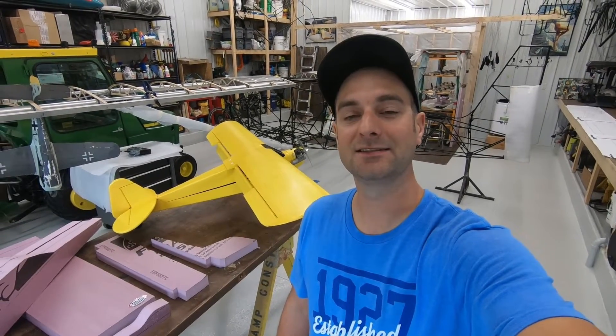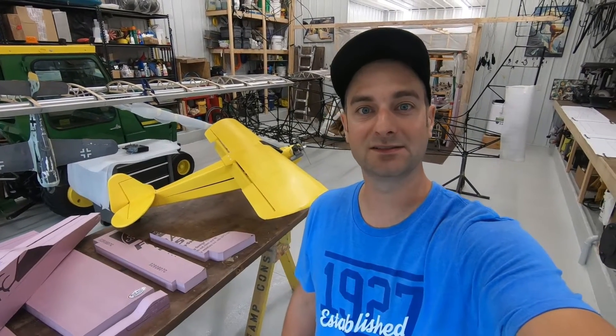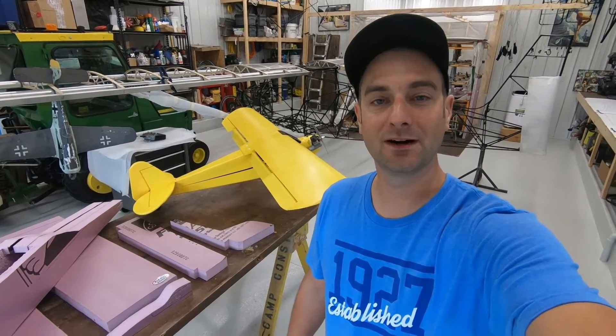What's up everybody, my name is Kevin and this is going to be the first of however many videos it takes to show you how I build a Draco RC plane.